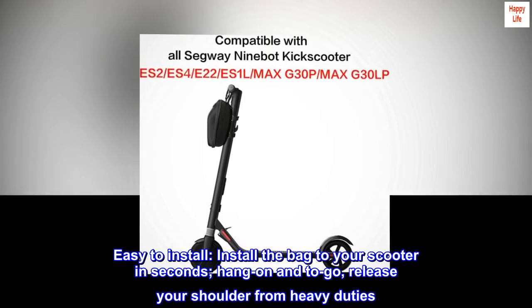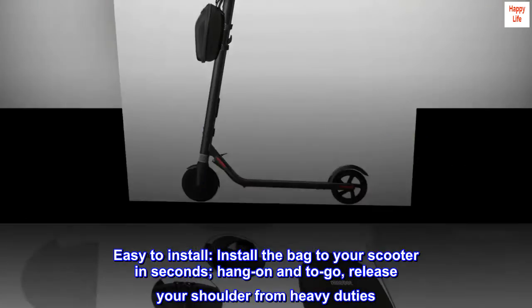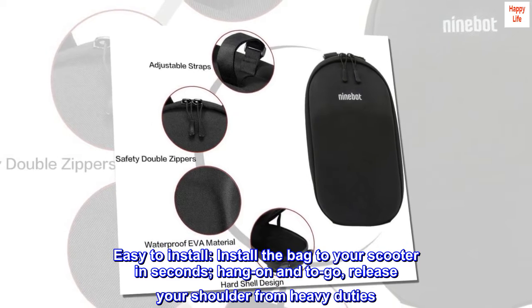Easy to install — mount the bag to your scooter in seconds. Hang on and go. Release your shoulder from heavy duties.